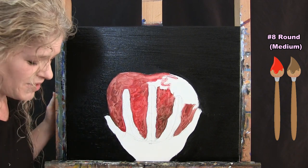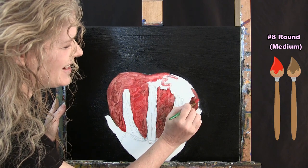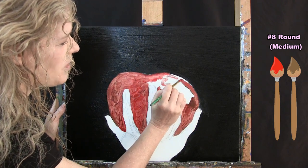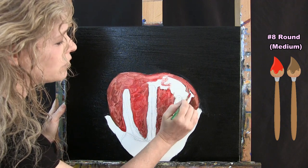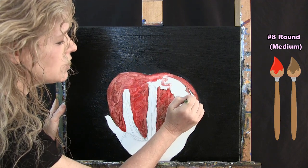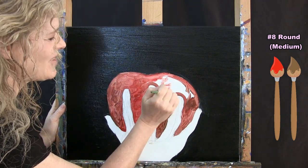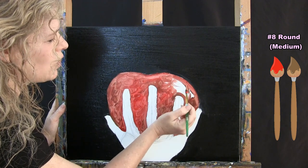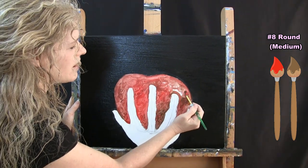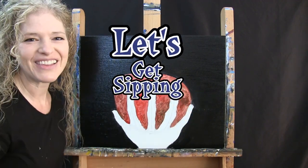I'm almost done here, just getting around these little fingers. Then I'm going to wash and dry this same brush and get ready for the next step.